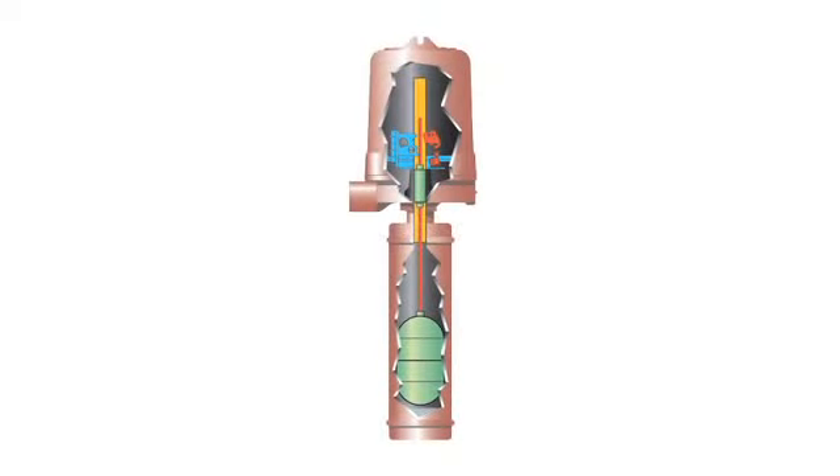In a float-operated level switch, the float rides on the process liquid surface, precisely tracking liquid surface motion. Rising liquid level lifts the float, sliding the attraction sleeve up inside the enclosing tube and into the magnetic field to actuate the electrical or pneumatic switch.